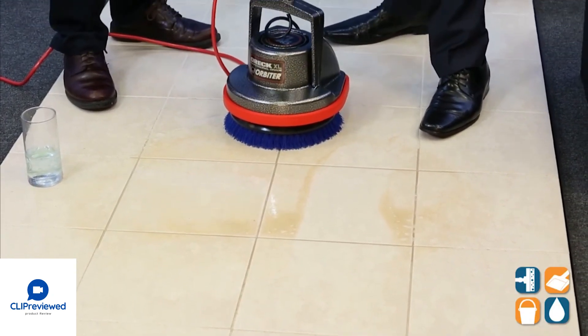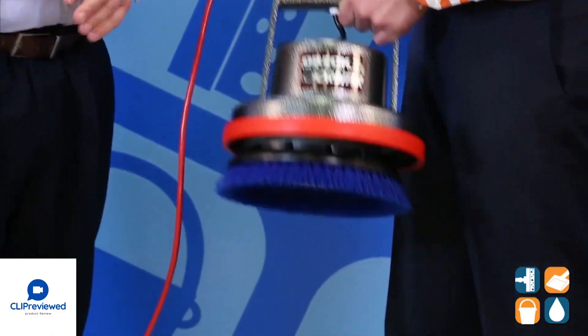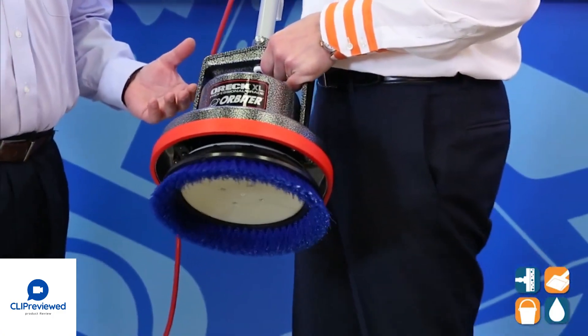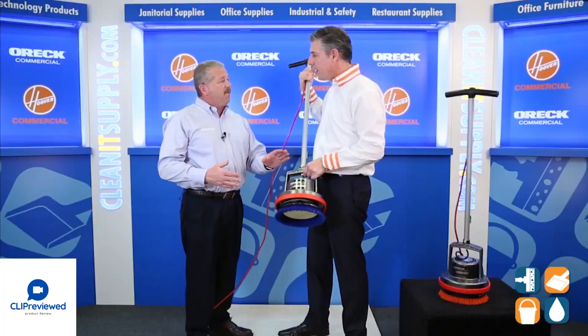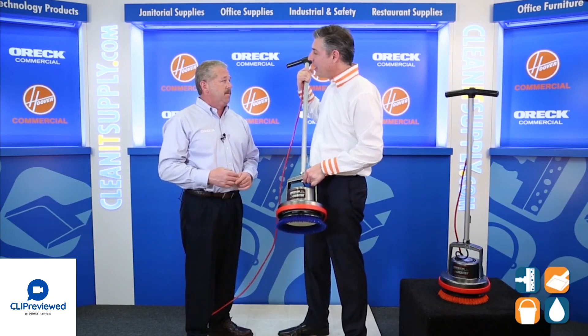Here's the resolution: we need to scrub hard stains, sticky stains off of public areas, also main entryways. And we don't want to have to purchase a large 17-inch floor scrubber. This provides a lot of safety, it's quiet, and it actually scrub-cleans the hard floor. And anybody can run it.